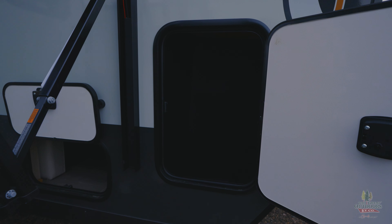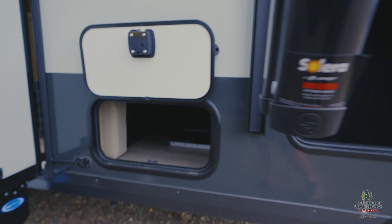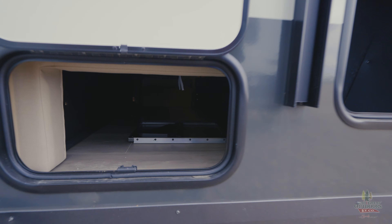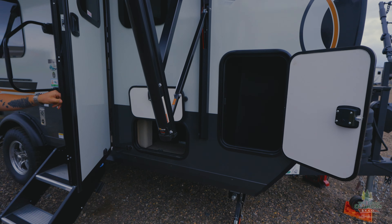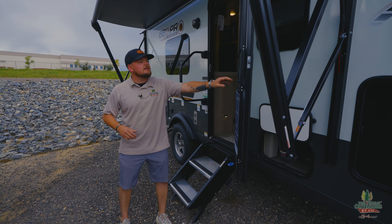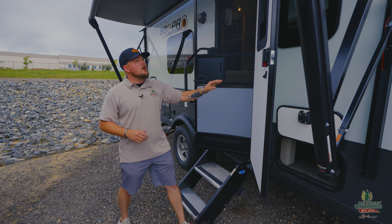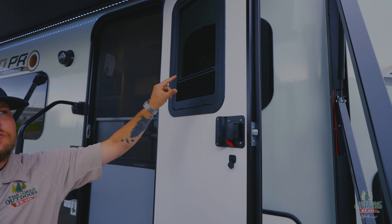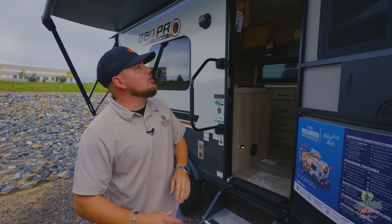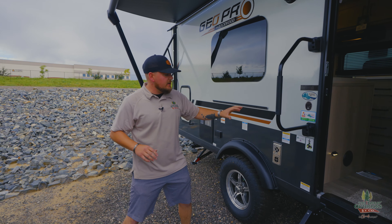You've got a little storage bay there, and this is pass-through storage going underneath their murphy bed. Being at 20 feet 2 inches, they fit a lot in here — they did a murphy bed with a couch, a dinette, and then a rear bathroom, which gives you a ton of extra space. The doors come with a screen door, and as a standard feature they also put in the shade too, which is super convenient.